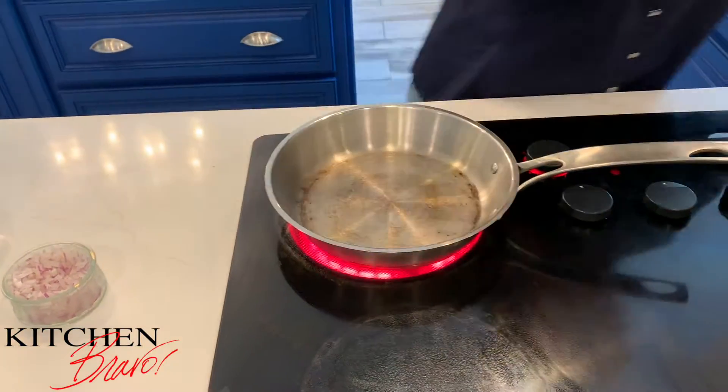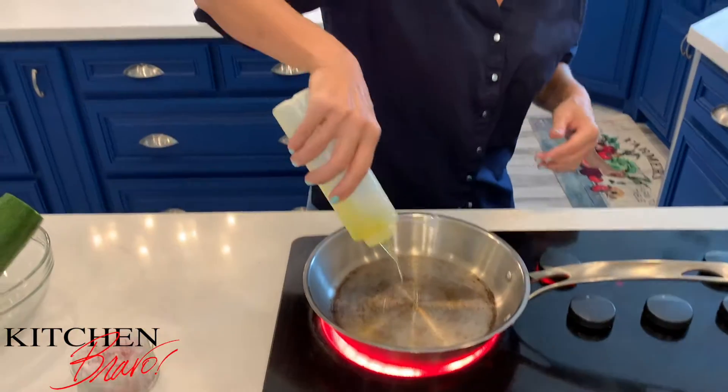I'm going to make a smoked sausage and zucchini noodle dinner. This is really simple, really easy, and can be done in less than 10 minutes. First things first, I've got medium heat going, I've got my saucepan open right here, and I'm going to put just a little drizzle of olive oil.